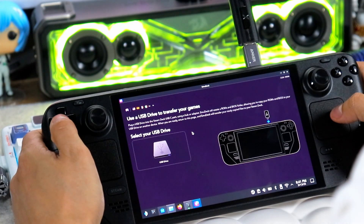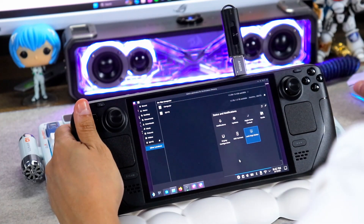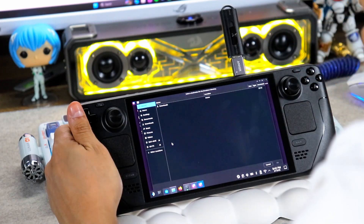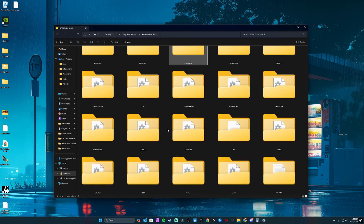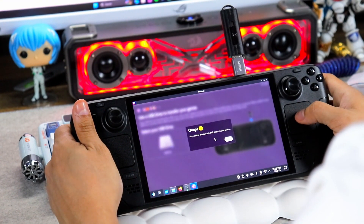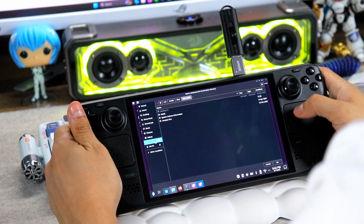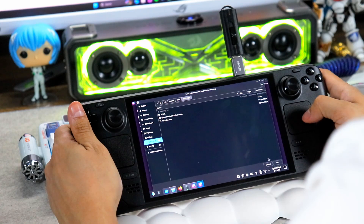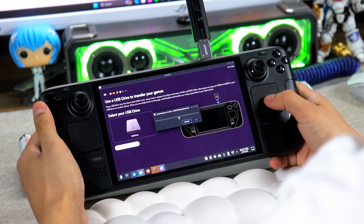Now let's move on to adding your games. When prompted, plug in your USB drive and select it to create ROM and BIOS folders. Once it's finished, unplug it and on your PC drop your ROMs and BIOS files into the right folders — for example, GBA ROMs in the GBA folder and GBA BIOS in the GBA BIOS folder. Once all your files are set up, go back to your Steam Deck, plug in the USB, and move on to the next step. In the file explorer, choose just the drive with no subfolders and let EmuDeck scan and copy. This might take a while if you have a big library, so sit back and relax.